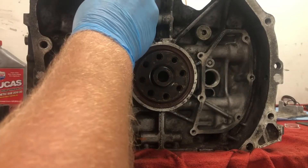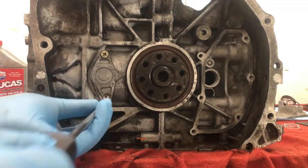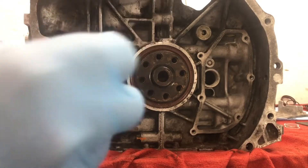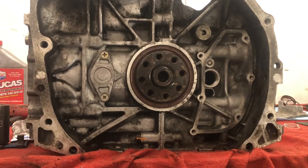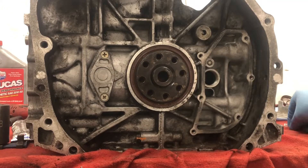Need to open this up so I can get the loctite out. Got a little bit on there, a little bit on this one. Let's line this up. For this ultra grey it says to hand tighten the fasteners, let the bond cure for an hour, and then go down and torque them. There's only like 6.4 newton meters so we're just not gonna worry about that for now — come back in a minute.